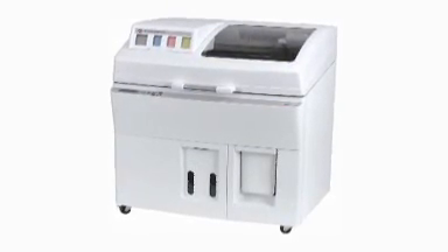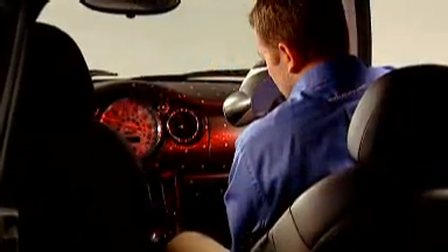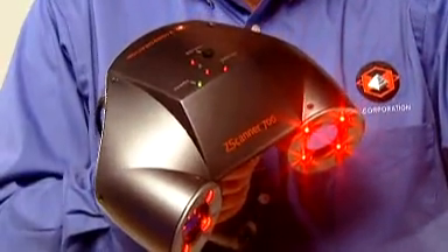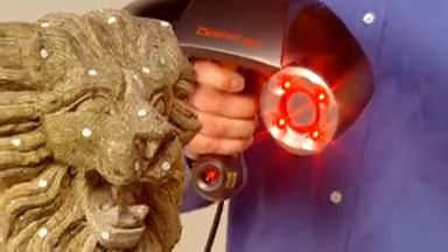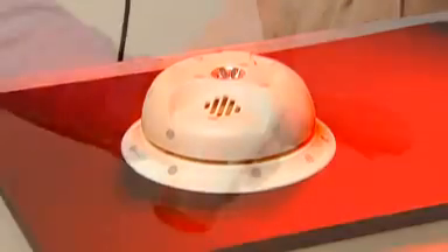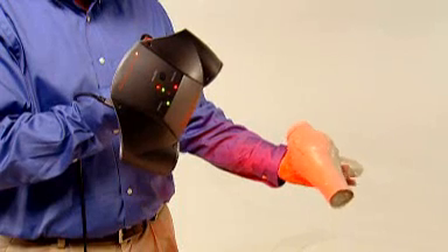That STL file is ready for output to 3D solid modeling software or rapid prototyping machines, directly from the Z Scan software bundled with the scanner system. Real-world applications demand a mobile scanner that's fast, easy to use, and capable of producing usable data without post-processing. The Z Scanner 700's easy setup, mobility, and practical price make it ideal for a wide variety of applications where fast, accurate, and versatile scanning are critical.